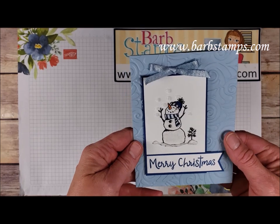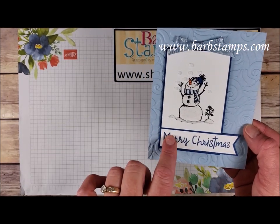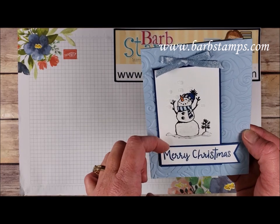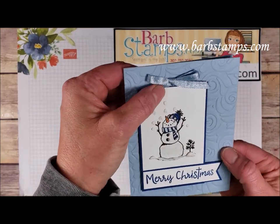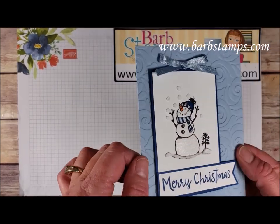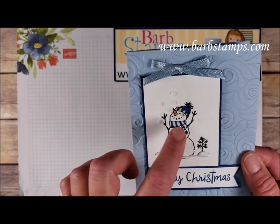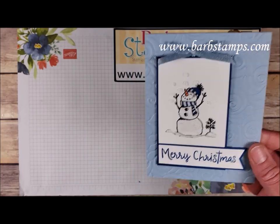Here's one done in Seaside Spray. The top layer uses the swirls and curls folder, the sentiment is on a piece of white backed with Blueberry Bushel, and there's some gorgeous Seaside Spray ribbon. We've got puff paint accents, a little bit of Wink of Stella to color in the snowman, and his hat and scarf are colored with Seaside Spray and Blueberry Bushel Stampin' Write markers.